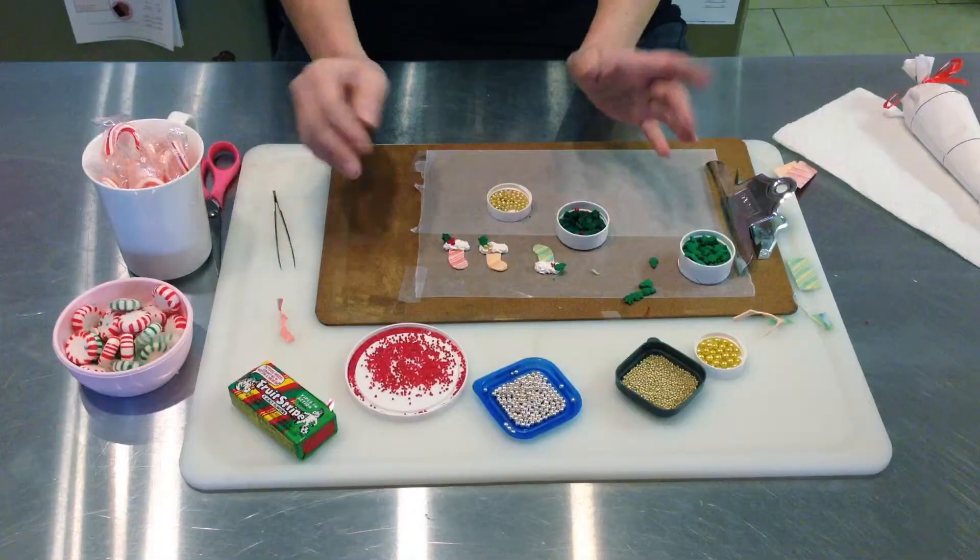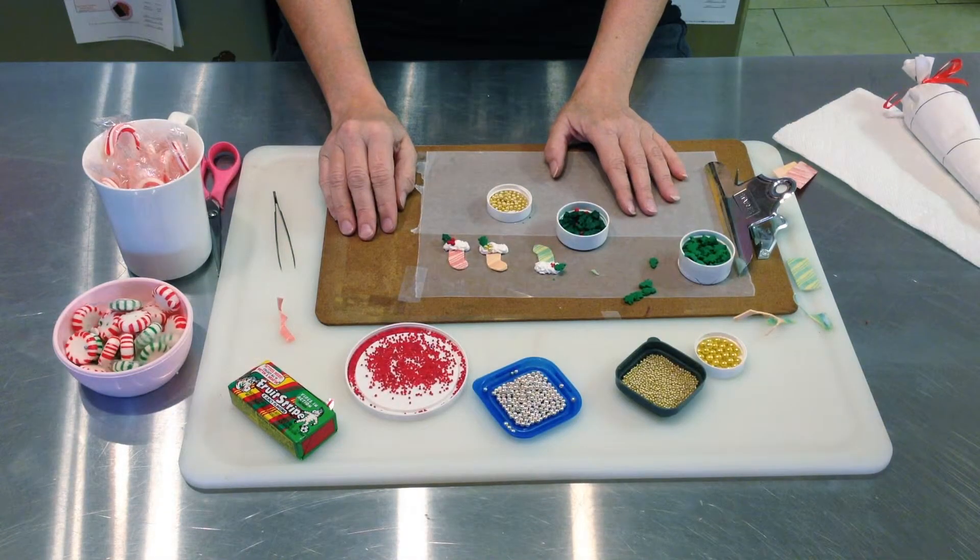And there you go. Then you can peel them right off the wax paper and stick them wherever you need.